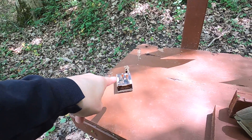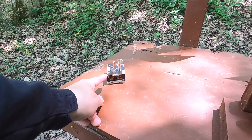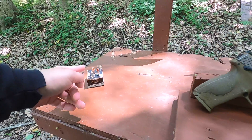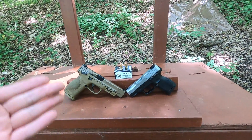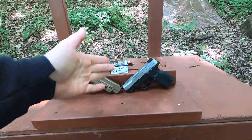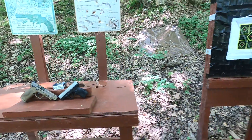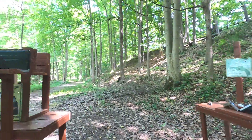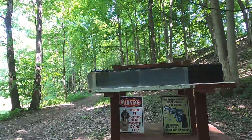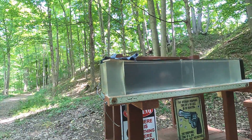I want to run a couple rounds of the comparison ammo just to compare, since this is a 124 grain plus P, to see what that does and then do a direct comparison to see how this performs and if it performs like a hollow point. We're going to go through the chronograph to see what kind of velocity and accuracy we get, and then I'm going to do my 10-inch clear ballistics test.